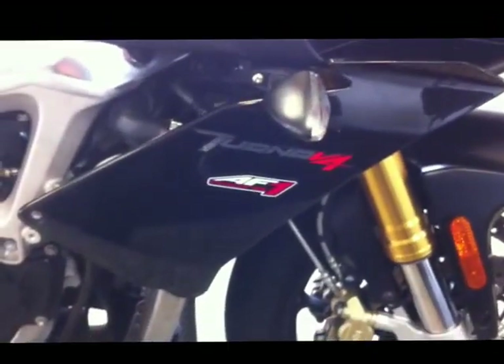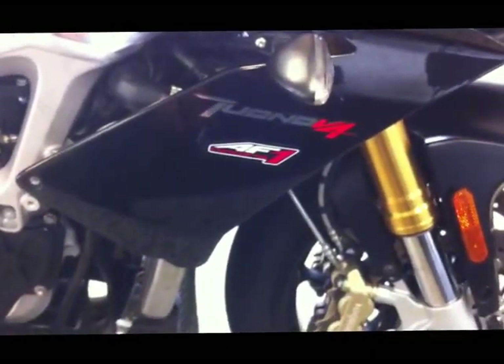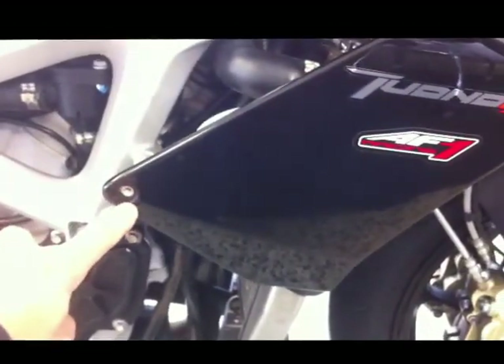This is a front fairing removal to facilitate installation of the headlight wiring harness. Starting with side fairing removal — on the side fairing there are really just four fasteners plus one compression piece. There's a simple M5 screw here that can be removed with a four millimeter Allen.